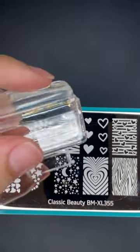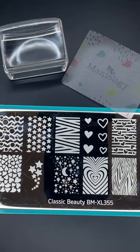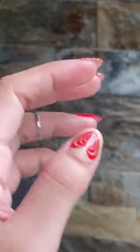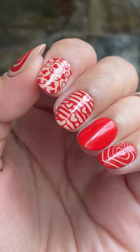The set includes the Heart and Stars Nail Stamping Plate, Maniology's Ice Cube Stamper and Mini Scraper Card, and Cherry Bomb, which is a deep opaque red stamping polish. So you have everything you need to start your nail stamping journey. Happy stamping!